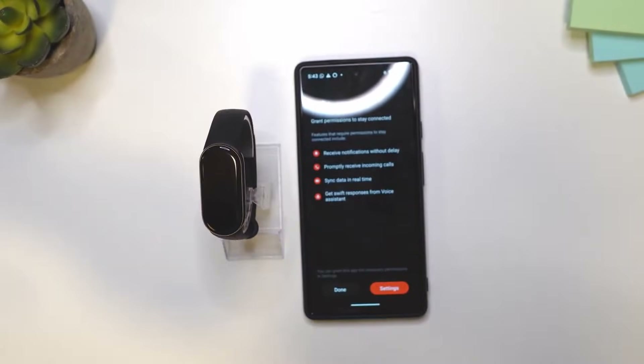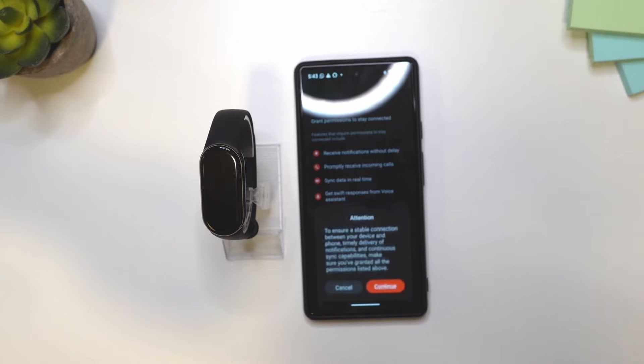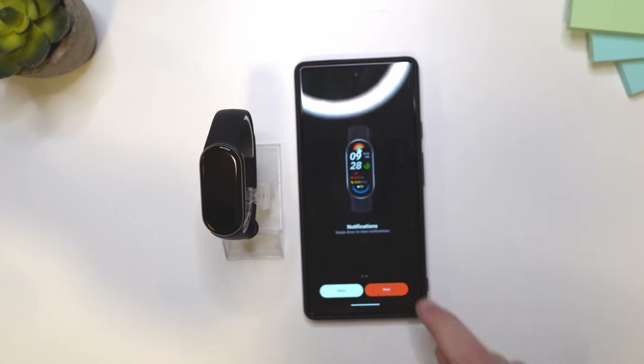There are a few things we need to do here. The next step is to tap on done and then continue. Now just go through this: next, next, next, next, and next.